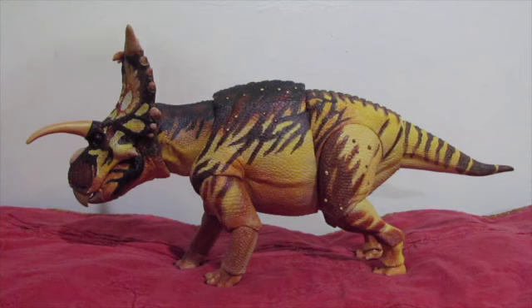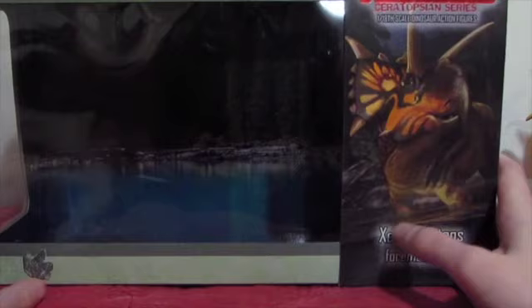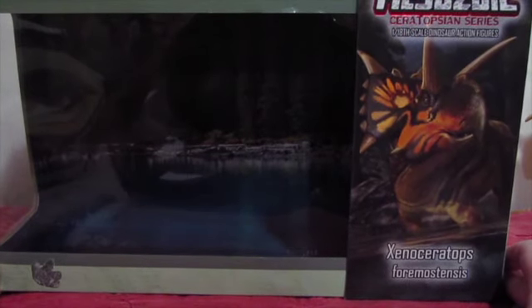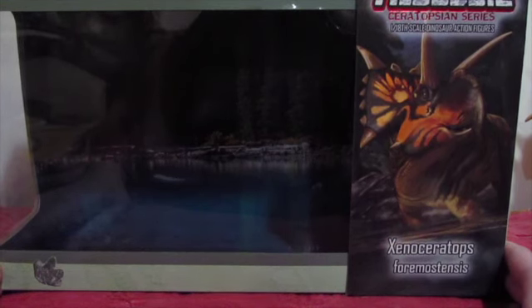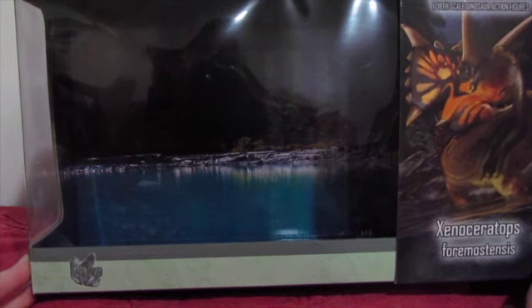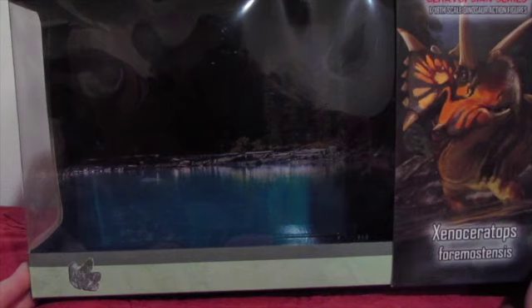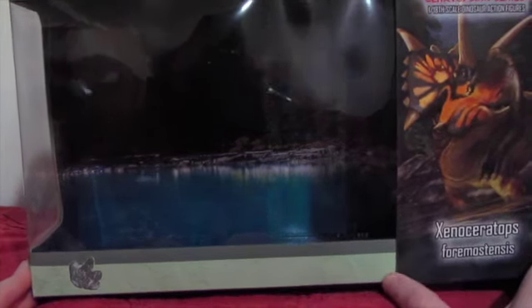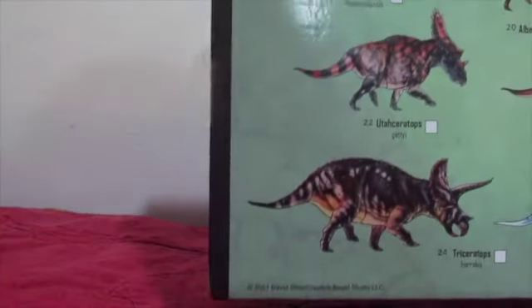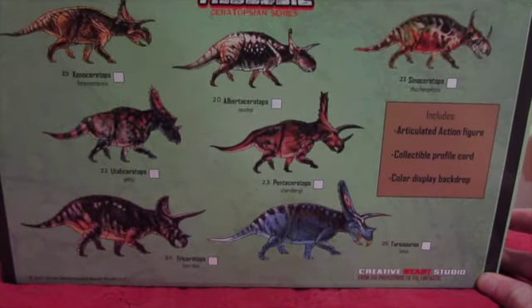Before we take a look at the figure for the Beasts of the Mesozoic Ceratopsians Xenoceratops, let's take a quick look at the packaging. Here we have the big, beautiful box for Xenoceratops Formostensis, with some beautiful package art by Raul Ramos. I absolutely love his paintings — absolutely splendid. Inside the packaging, you will find a cardboard diorama you can place behind the figure, as is custom for all the Beasts of the Mesozoic Ceratopsians Waves 1 through 3. On the back you have information about the Ceratopsian itself, as well as all the obligatory product shots for the Wave 3 Ceratopsians.